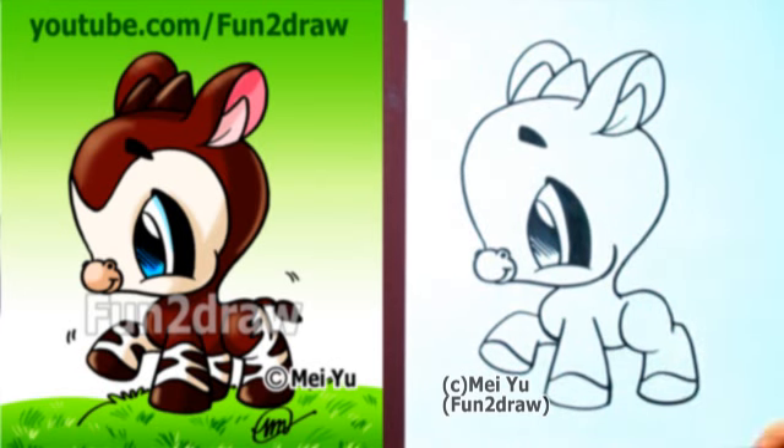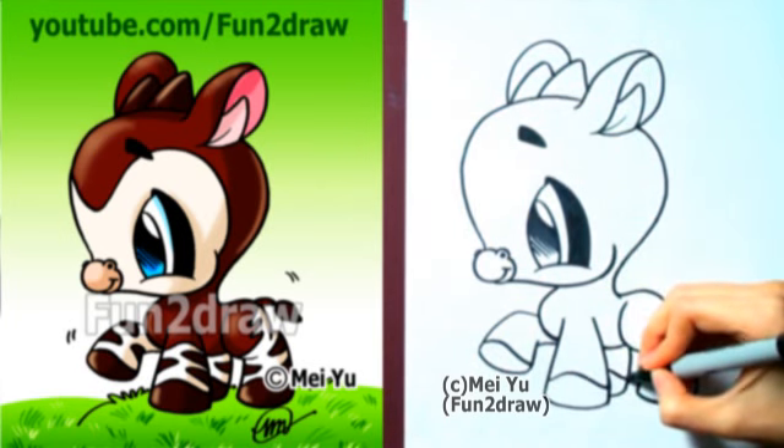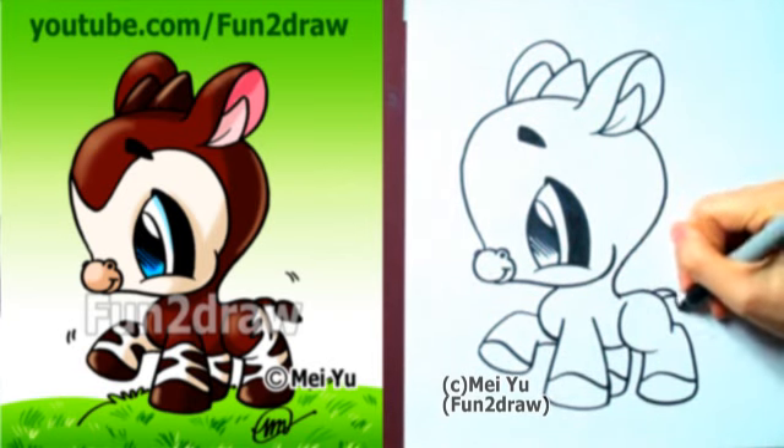After you're done drawing this cute little okapi, you can go to my Fun2Draw channel on YouTube to see hundreds of other drawings, including other cute animals. OK, let's add a little leaf shape for the tail.